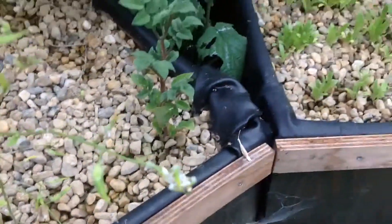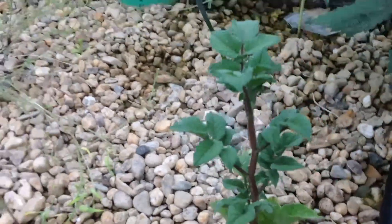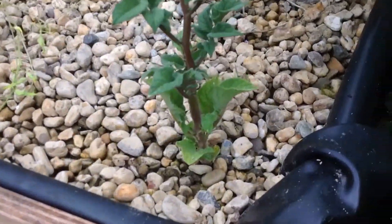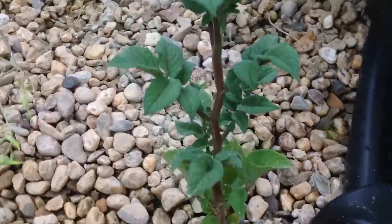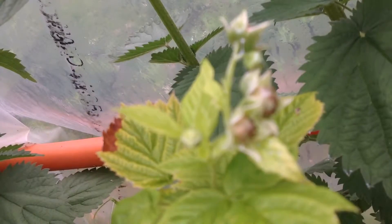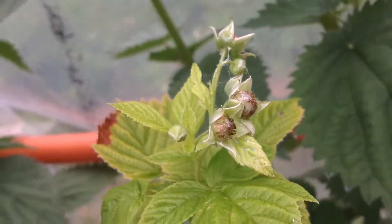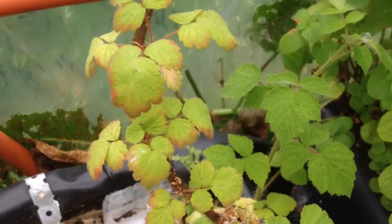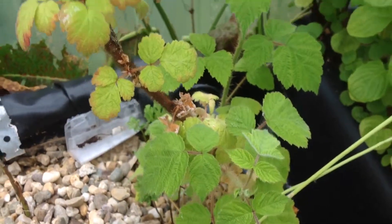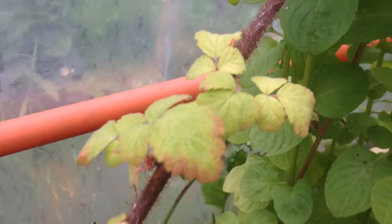The potato is doing fine — this is the first potato growing in our aquaponic system. And then maybe raspberries, but I think they've been eaten by snails already. These Japanese raspberries really should come up but they're lacking something.